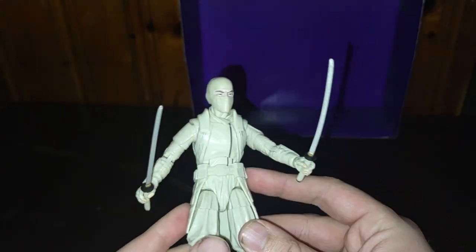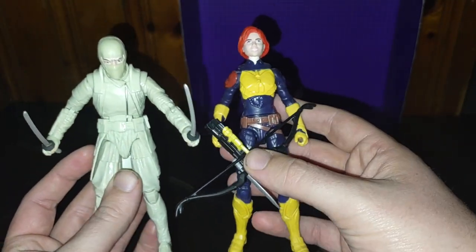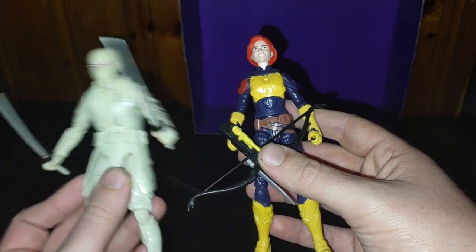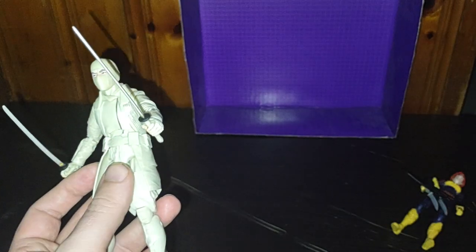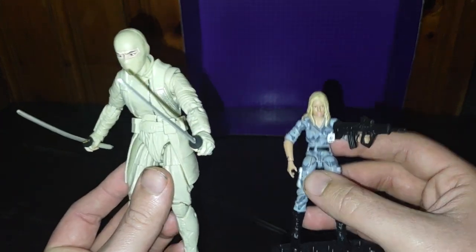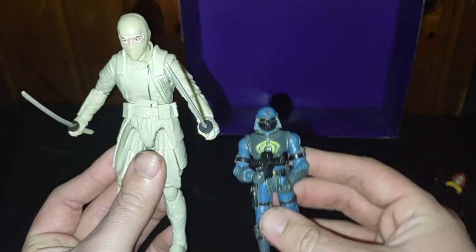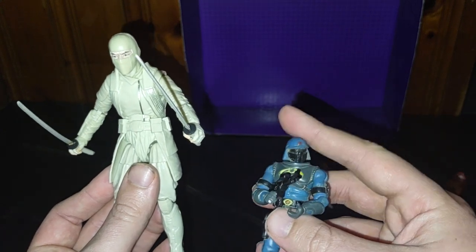It's got some ankle tilt — nice. Now for some comparisons. Here we've got a G.I. Joe Snake Eyes movie Scarlet. She's almost the same size; I think it's 9 inch with this, about 8 and a quarter with Storm Shadow. And just for comparison, here it is with some of my older G.I. Joes — 3 and 3 quarter inch G.I. Joe Rise of Cobra Cobra Girl, and a classic G.I. Joe Venom vs. Valor Viper Cobra Soldier.